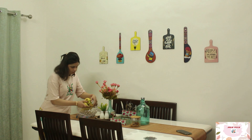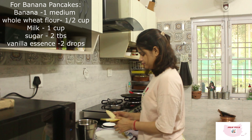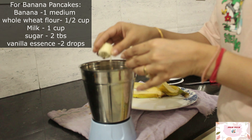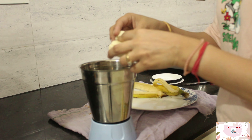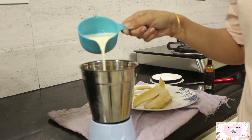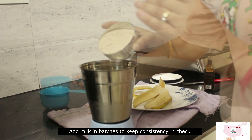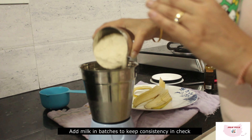Now for Thursdays, I am making banana pancakes. To keep it on a healthier side, I will be using wheat flour. My kid refuses to eat bananas, so like every other mom, I also try to feed him bananas in every other possible way — be it banana bread, banana shake, or banana pancakes.